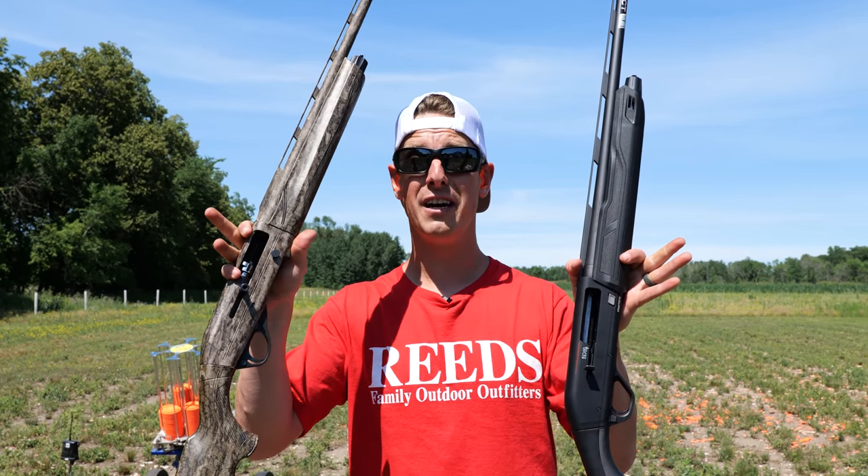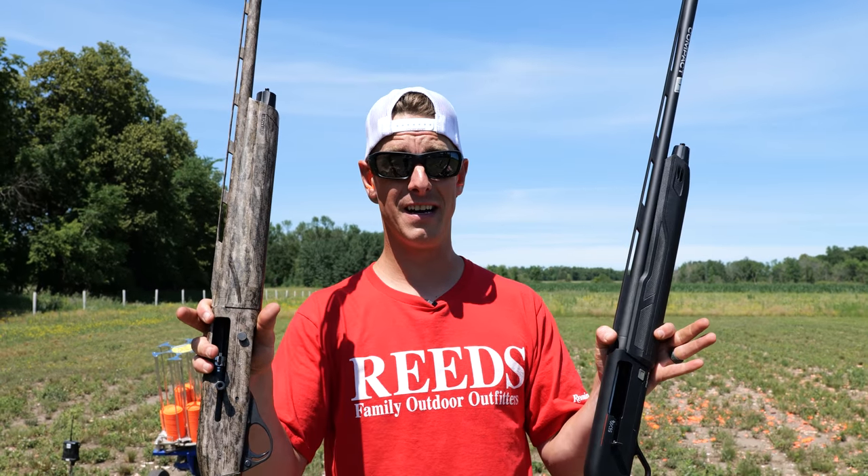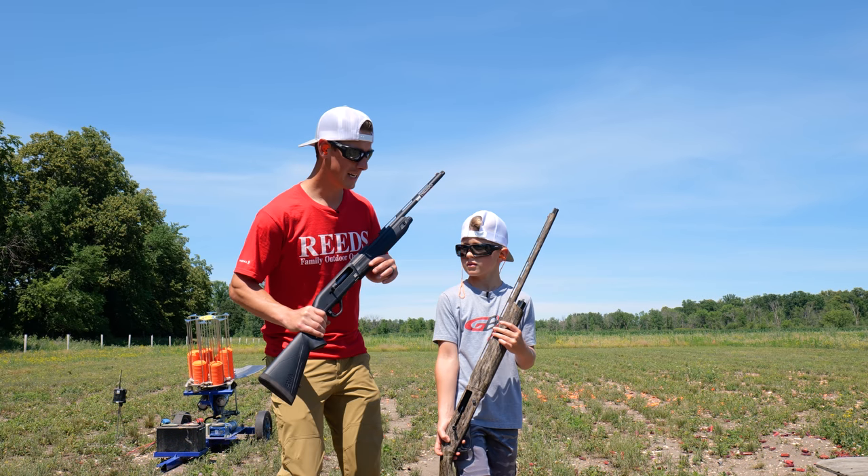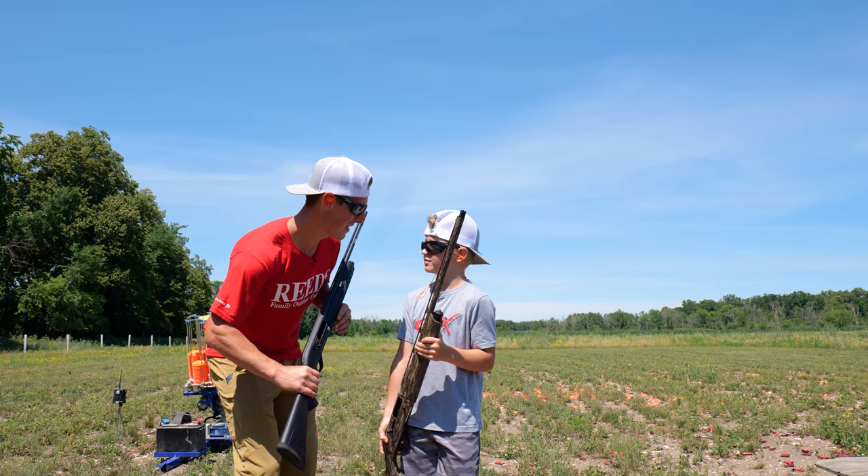Just a quick reminder — I have done full reviews of both these guns on my channel. If you want the full in-depth review, make sure you check that out. We're going to put these to the test now, get you some shooting, and we'll let you decide.